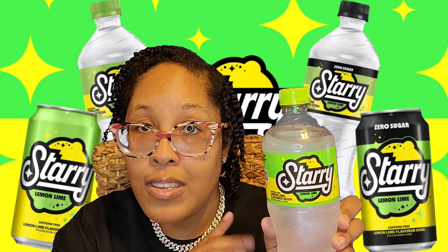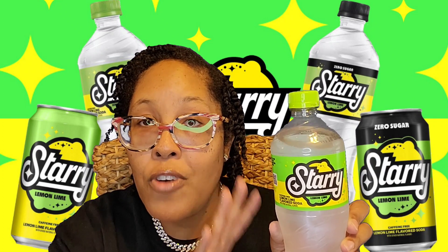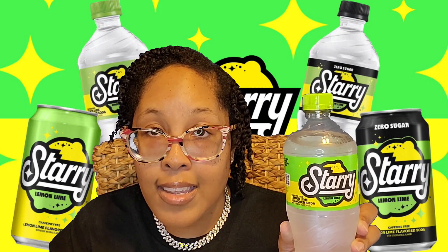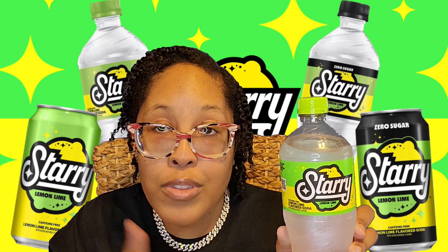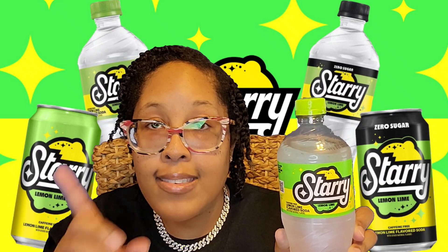What I'm going to do today is a taste test of the new drink by Pepsi, which is Starry. Before I get into the taste test, I'm going to start this like I do all my reviews, hauls, unboxings, and taste tests — I'm going to take a look around the bottle, because I believe you can get most of the information you need to know by looking at the packaging.